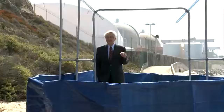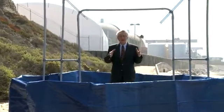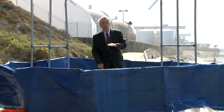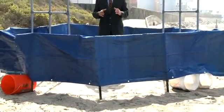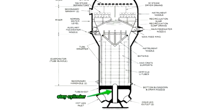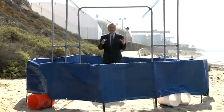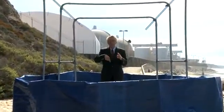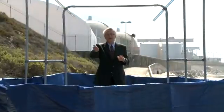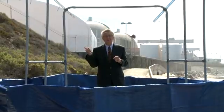When San Onofre decided to rebuild their steam generators, they made a design change, and I believe it's that design change that's causing the tubes to fail. Right in the middle of this tube sheet down below was a massive pillar called a stay cylinder. San Onofre decided to get rid of that pillar to cram more tubes in — going from 9,300 to 9,700 tubes. More tubes meant more heat and more electricity, but it also changed the flow inside the nuclear steam generator.